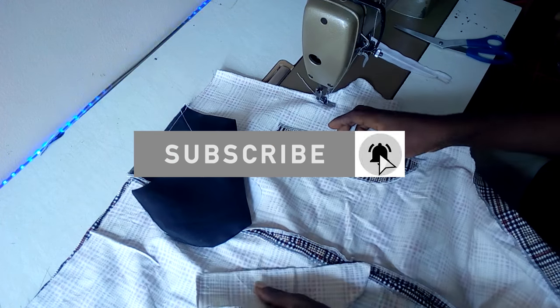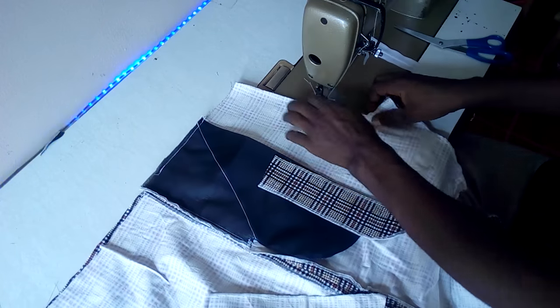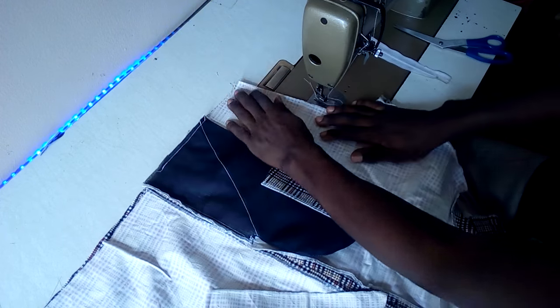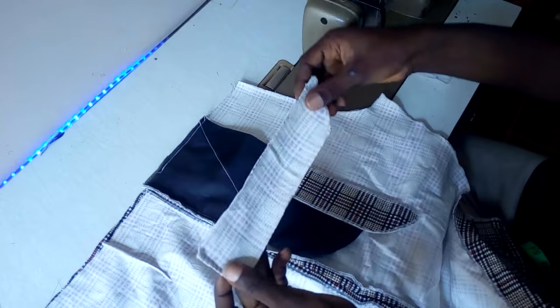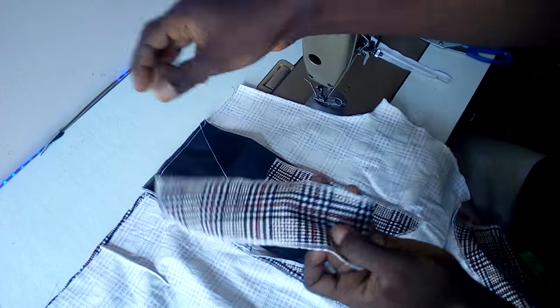Hello everyone and welcome to another tutorial. Today I will show you how to fix a zip to a trouser. If you watched my previous video on how to cut trouser pockets, I believe you've seen this already.